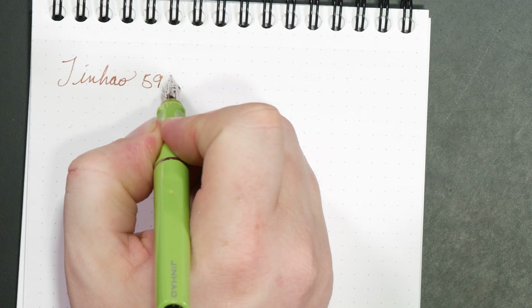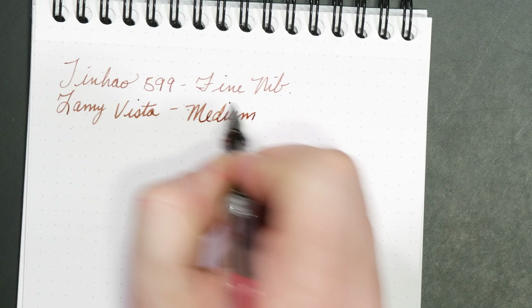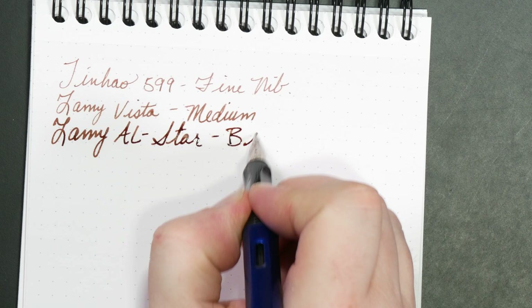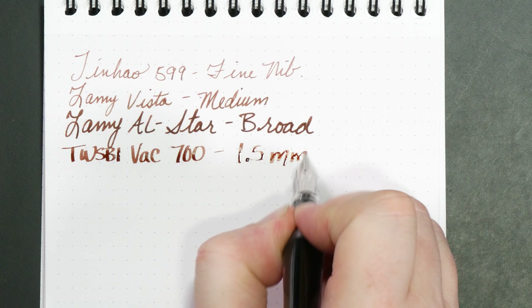The first pen is a Jinhao, $5.99, with a fine nib. The next pen is the Lamy Vista with a medium nib. Then we go to the Lamy All-Star with a broad nib. The next pen is the TWSBI VAC 700 with a 1.5 millimeter stub.